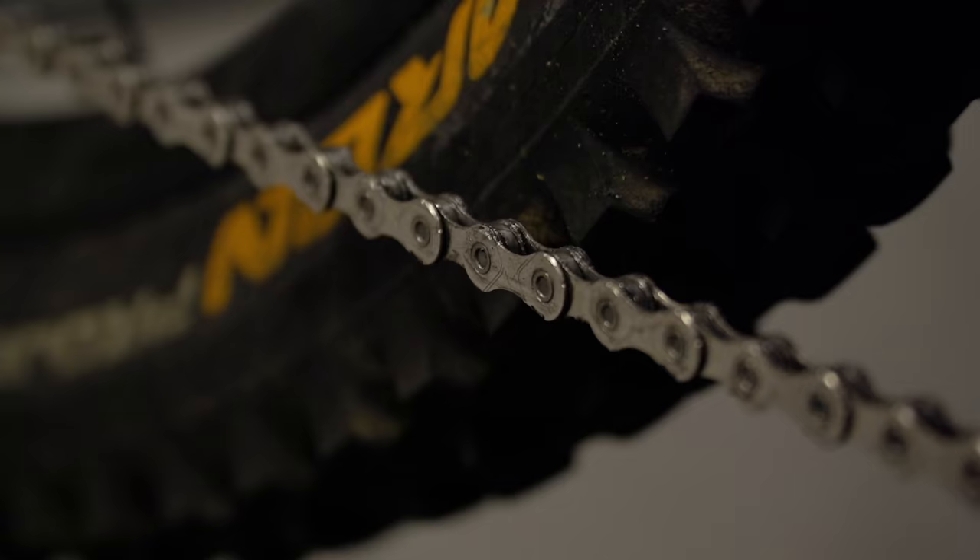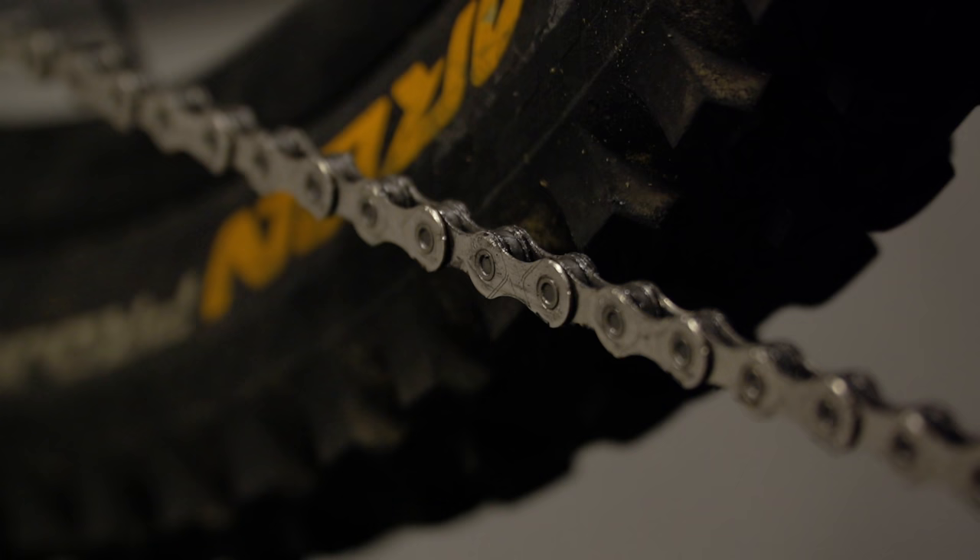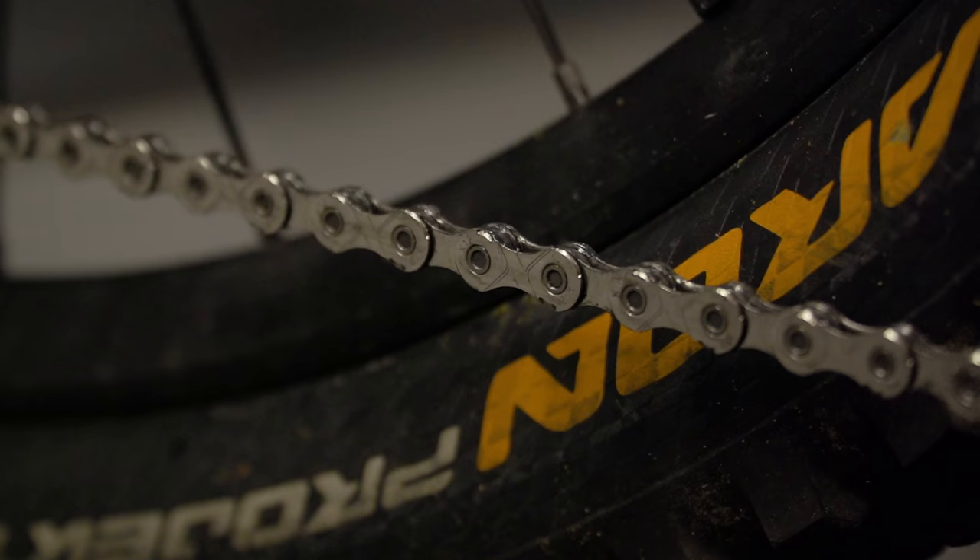Hello sports fans, so today we're going to be taking a look at our chains, how to ensure they're the correct length and how to fit a new one. This is really important to optimize both performance and safety.